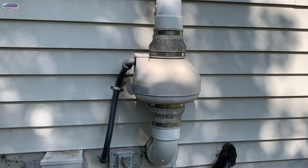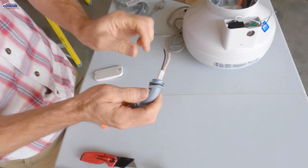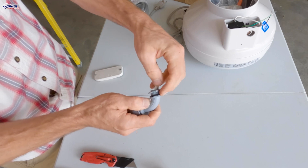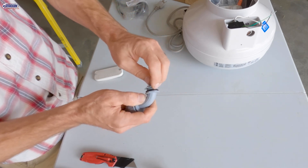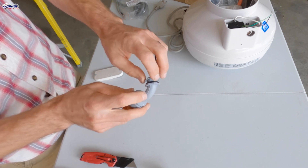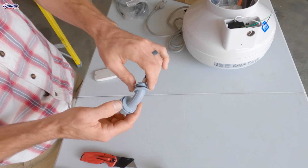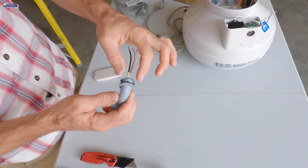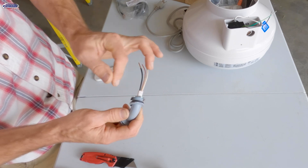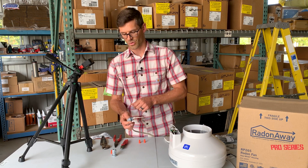Now if you have an outside system, you will likely have conduit that runs to your fan to wire it. One of the things we run into with these is that this little rubber O-ring is sometimes deteriorated and broken, so you may need to pick up a new O-ring — we'll put a link to this connection down in the description. To remove this connection, you'll just use a screwdriver, as this metal part will be inside the electrical box, and we've got a video that shows how to do that — we'll put that down in the description as well.